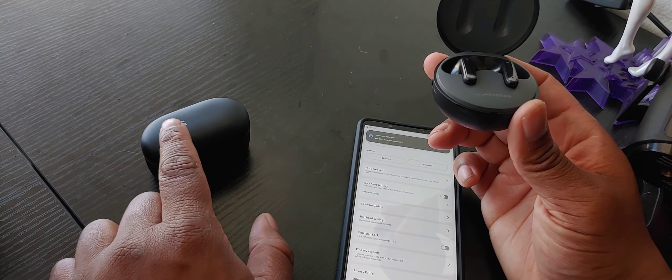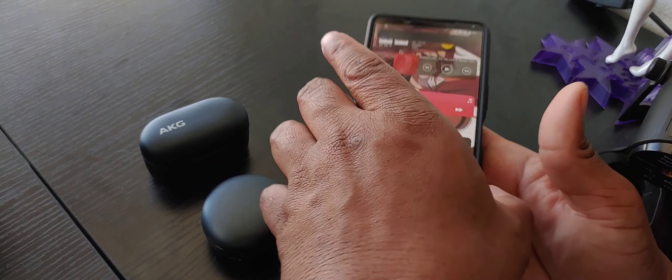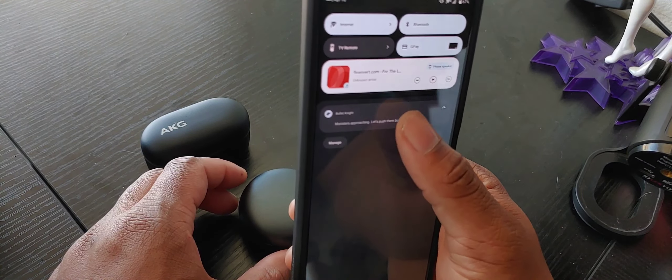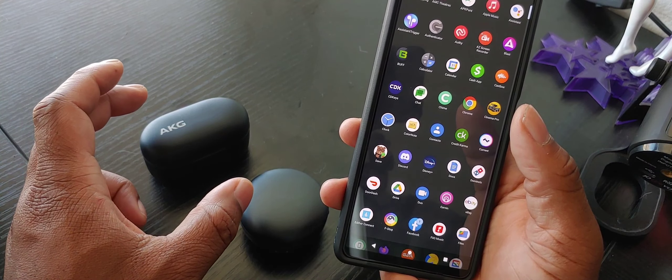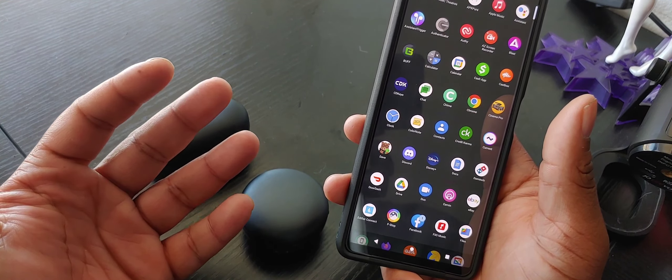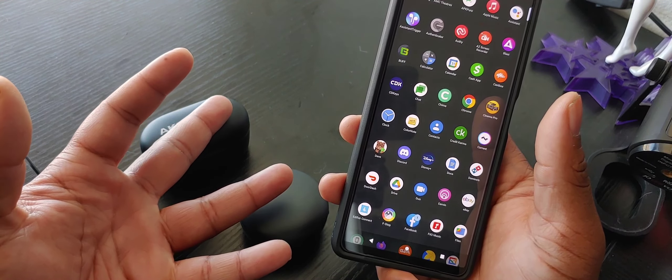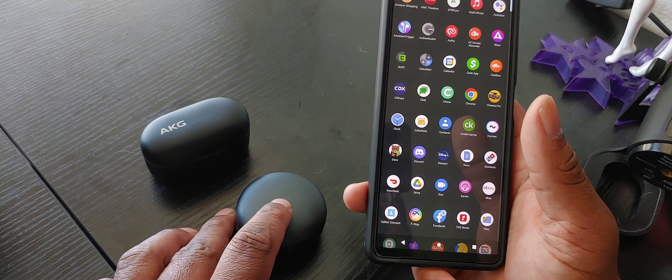These also have a game mode; this one doesn't have a game mode, but that's something you're going to have to pick and choose whether or not you want. None of these have things like LDAC, LHDC, AptX HD, or AptX Adaptive. They both have AAC and SBC, and I don't really have any sort of connection issues with either.